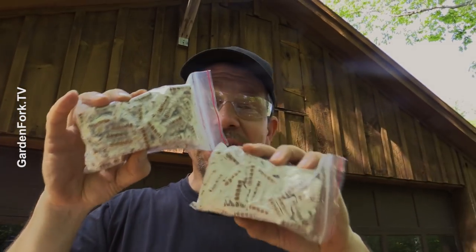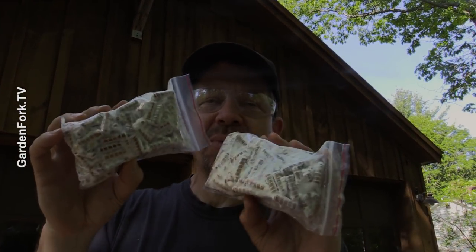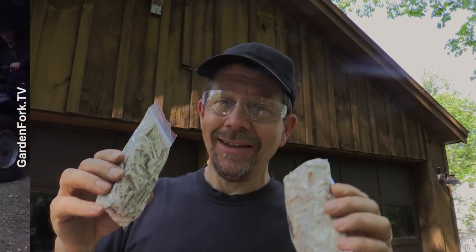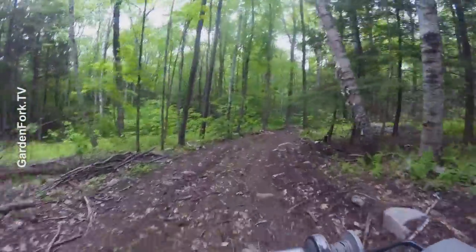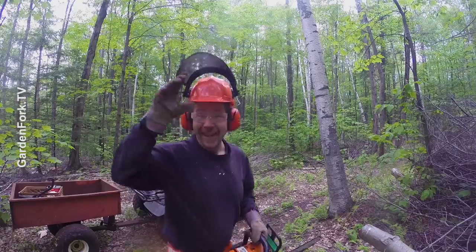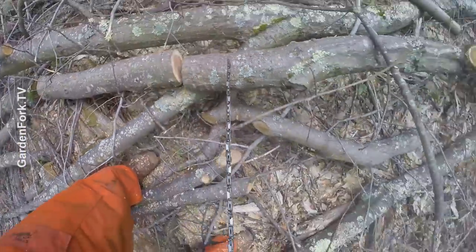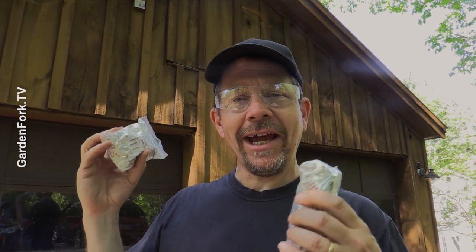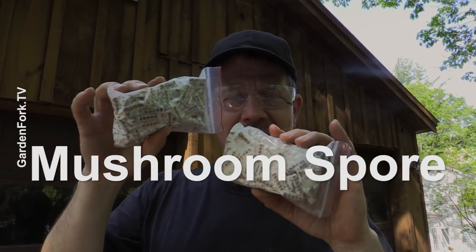Alright, what are you really doing? Let me show you what I got. These are wooden dowels that have been inoculated with oyster mushroom spore. I went out into the woods — our neighbor just felled a bunch of trees, they did some logging. So I brought back those logs, and we're going to inoculate the logs with the dowels of mushroom mycelium.